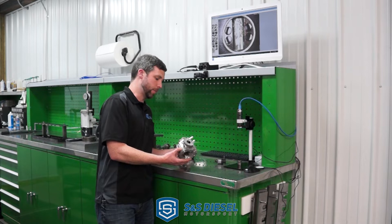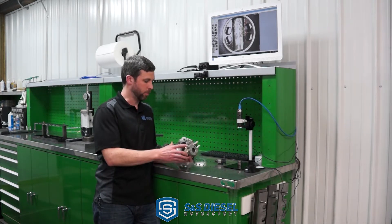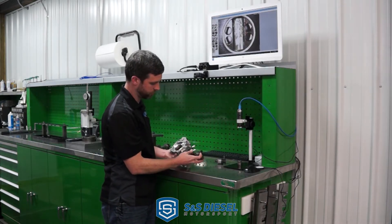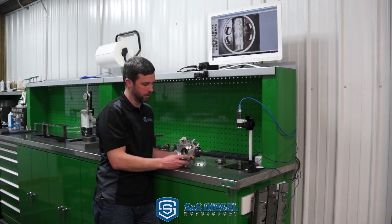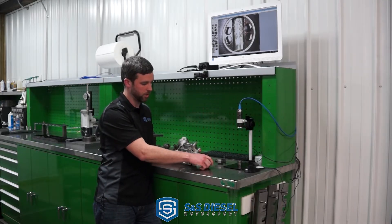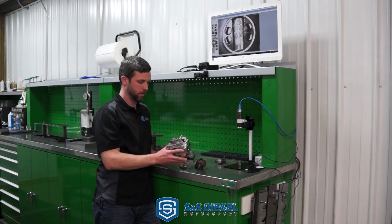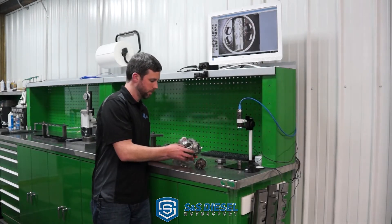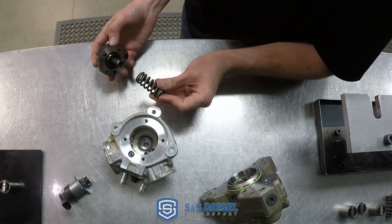Starting with the CP4 — the advantage of it is primarily from a manufacturing perspective. It is an aluminum body, much more modular design, with two pumping elements with heads and delivery valves that bolt on. So there are only two of them to machine and two sets of parts. It's much lighter and certainly easier to machine and manufacture. The pumping element itself is very similar to the CP3 in general.